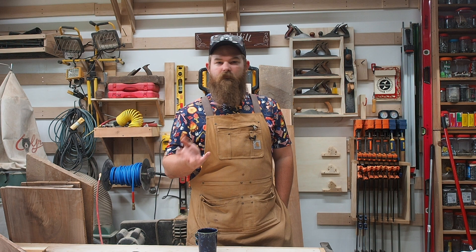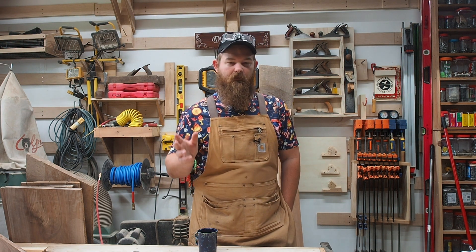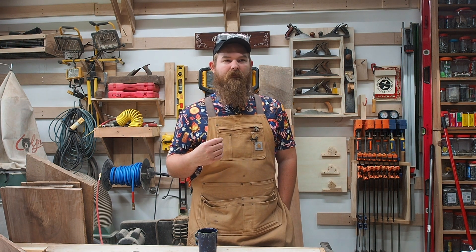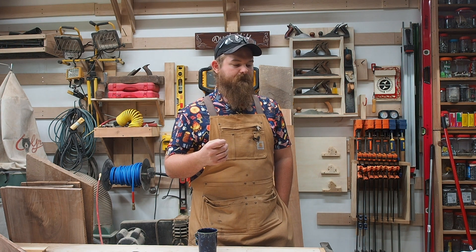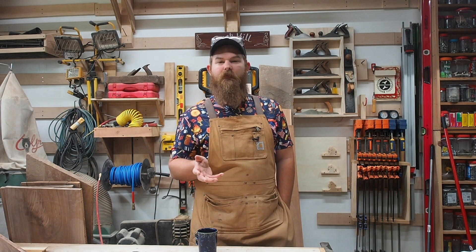So today I'm going to show you how to check your table saw with a dial indicator or a dial gauge. There's a couple different ways. I have the Woodpecker's saw gauge, so I'm going to show you how to use that.